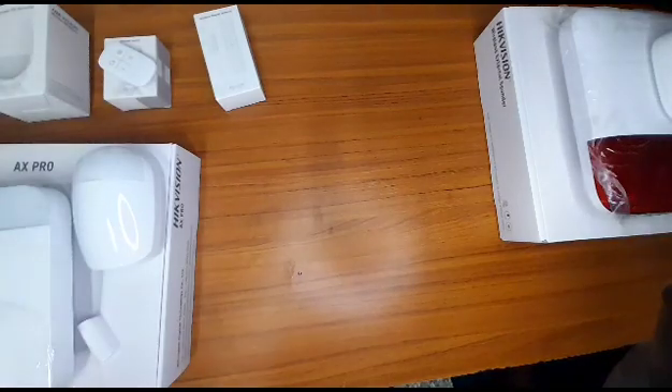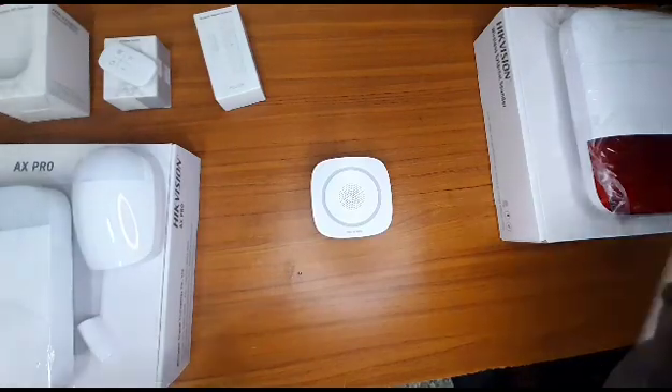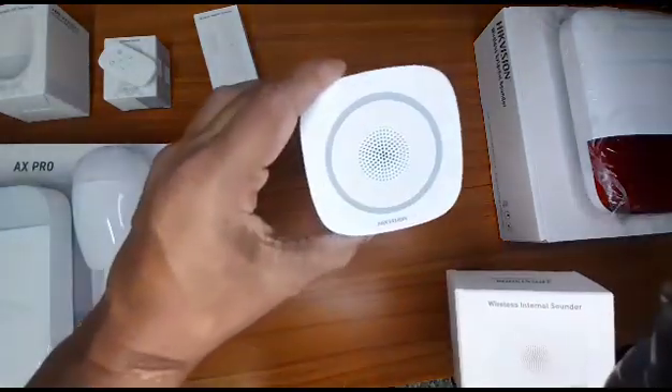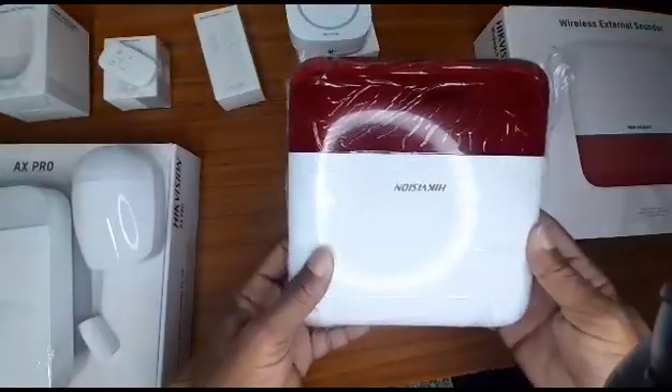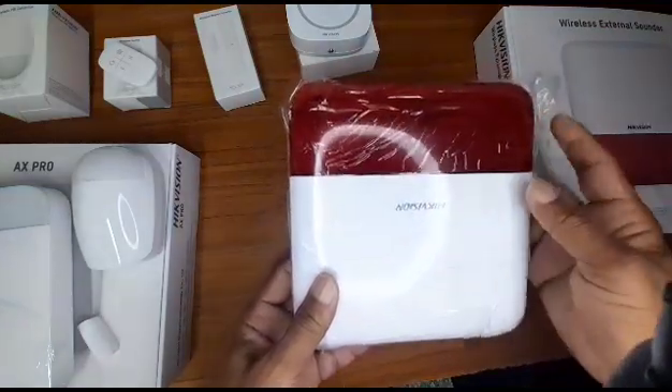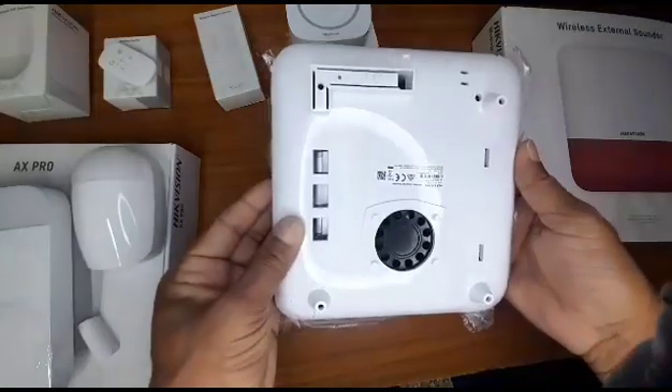Accessories that also come with the kit: the alarm wireless internal sounder — we got the small ones for the rooms inside — and we also got the alarm wireless external sounder that comes with the strobe light. Here's the front view and the back.